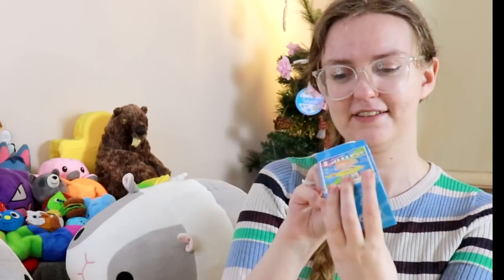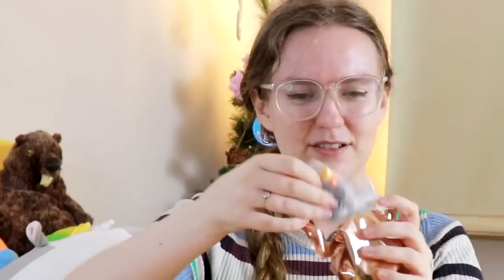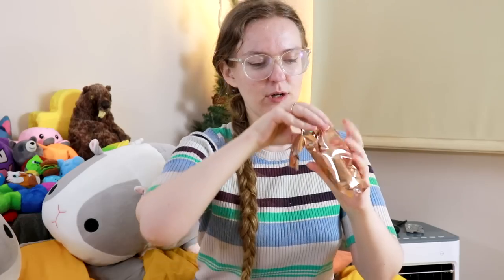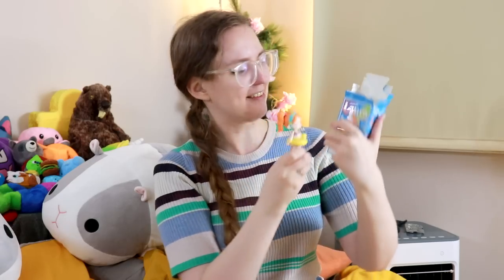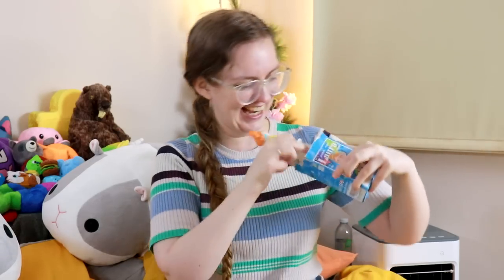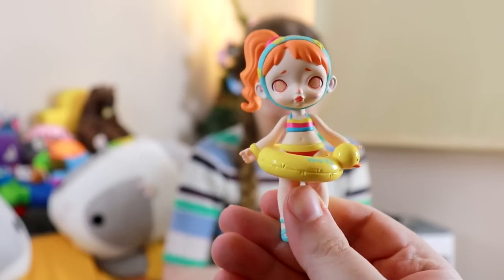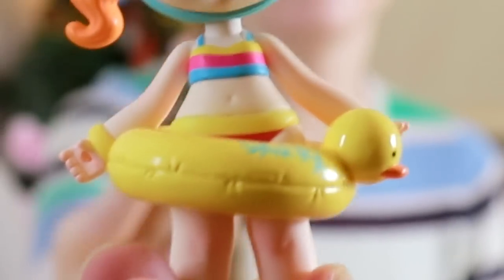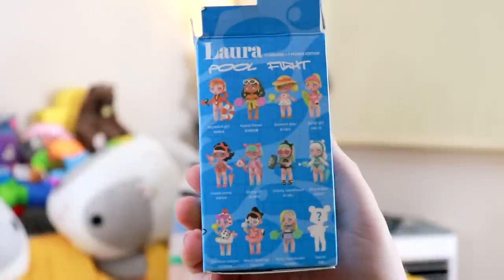We've got a Laura pool fight, so let's find out which pool fight Laura we're going to have. We've got some kind of stand and a megaphone. And there is a Laura — hey, that's the Laura that's on the box! That's the box Laura. We've got a mystery Laura who is actually the Laura who was advertised on the box. She is ginger, she likes ducks. It's cute though, it's a cute design.